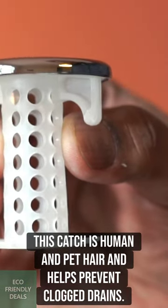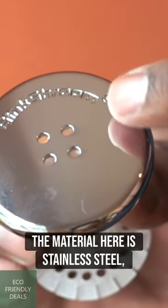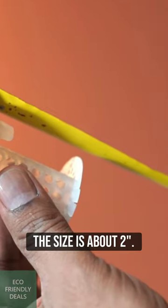This catches human and pet hair and helps prevent clogged drains. The material is stainless steel and this feels very well constructed. The size is about 2 inches.